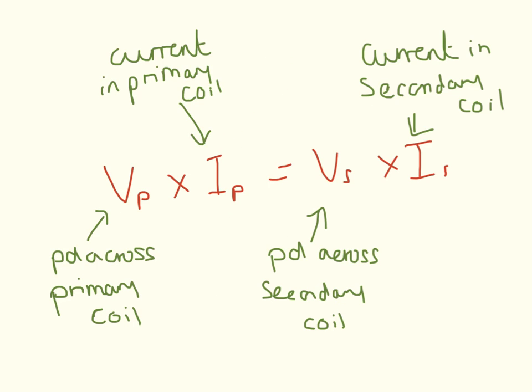Here is another equation — this is for AQA students only. You need to know that the potential difference across the primary coil multiplied by the current in the primary coil is equal to the potential difference across the secondary coil multiplied by the current in the secondary coil. There are lots of examples for this in the video in the maths section. For this equation, we have assumed that the transformer is 100% efficient and no energy is lost.